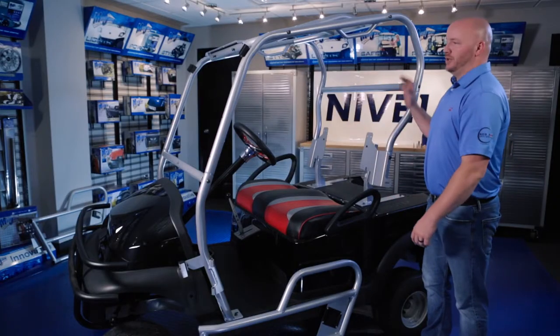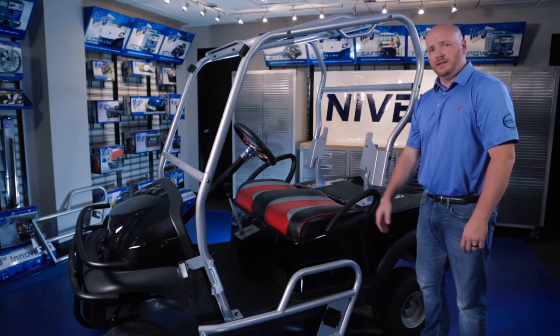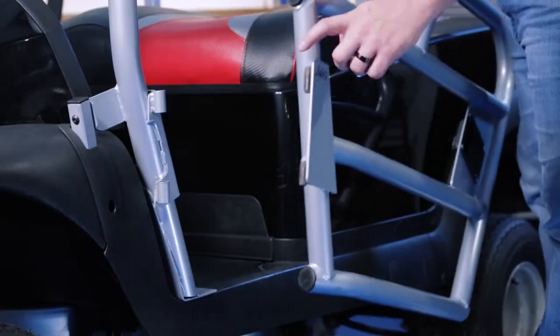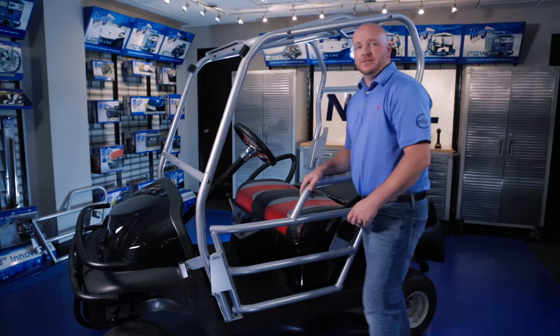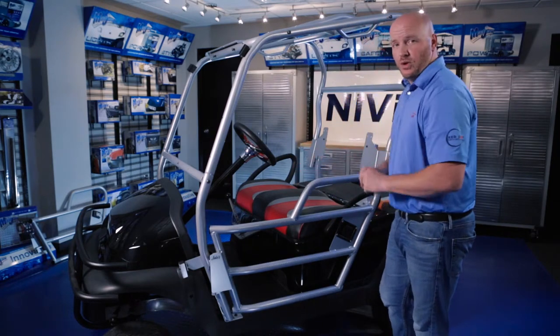At this point, all of your hardware should still be hand tightened. We're going to move down and put our door in. We're just going to slide the hinges into the mounted holes on the front support bar. The hinges are designed with a tight tolerance, so you may need a mallet to help get the door all the way in.